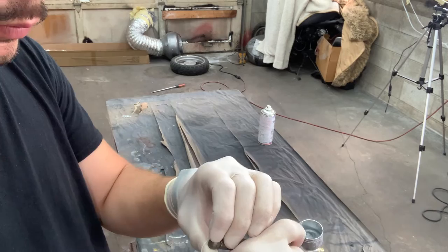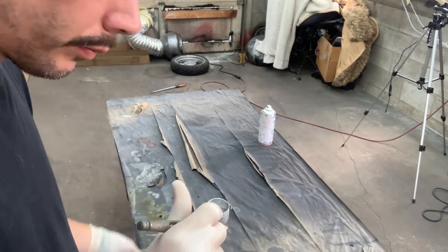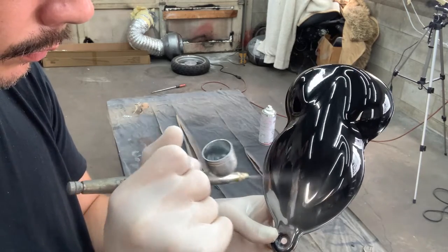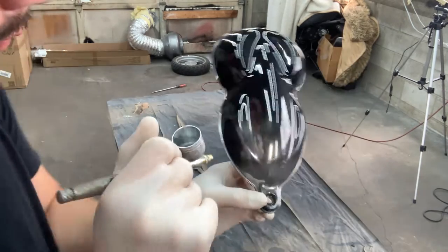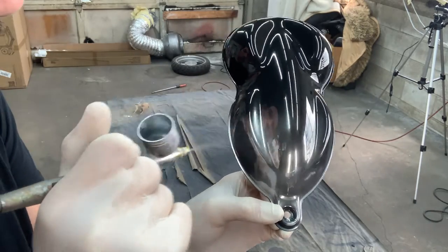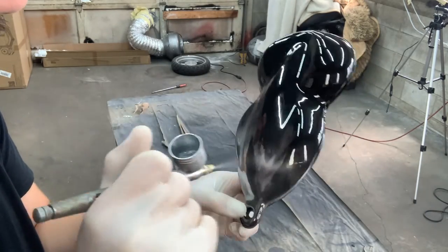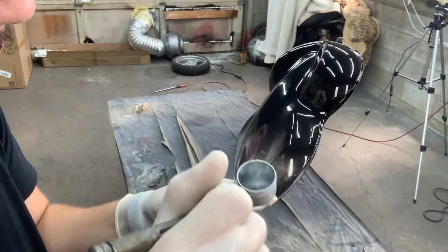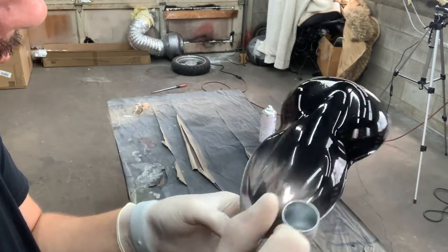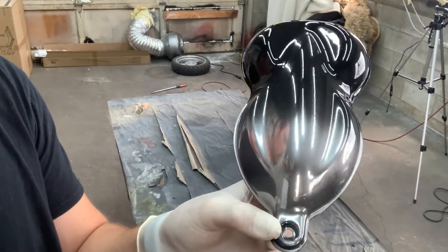That works well because you have a lot of control. Now I'm going to open up the fluid needle and really blast it on. With this method you can move really fast, blast it on, and you'll see a haze develop. You hit it with just compressed air — without shooting out any paint — and it rapidly dries and levels out to that high shine. You can see that looks great.